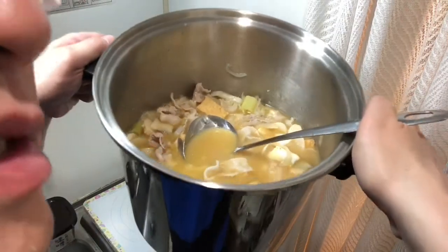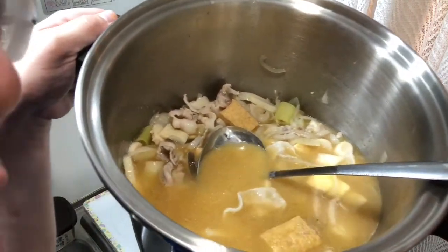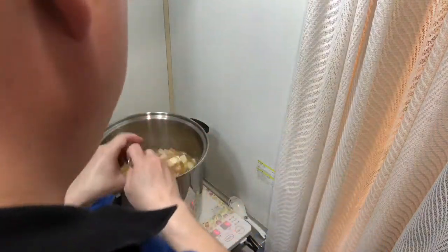Look at what we have here — it looks so nice. Dinner's ready everybody, supper's ready!